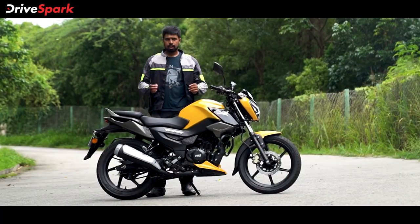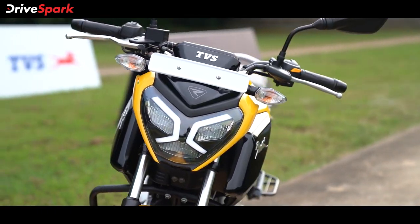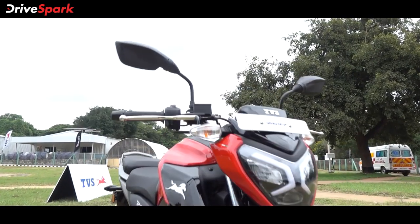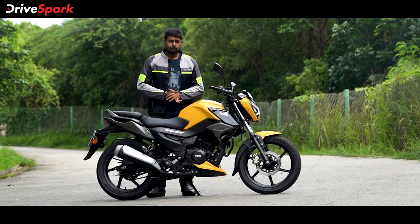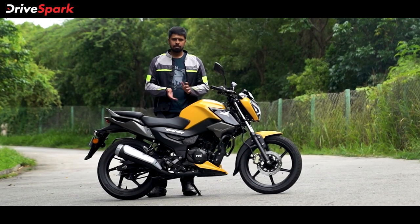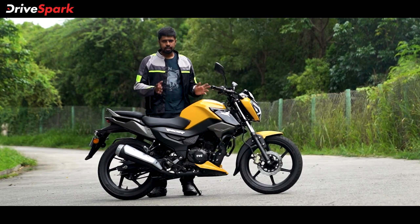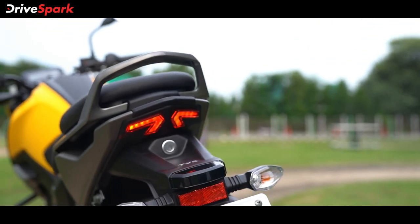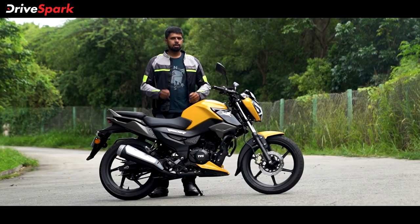There are a couple of things that could have been better. Firstly, the fit and finish — the motorcycle looks great, but an eye for detail will spot a few niggles: some exposed welds that don't look great and some squeaking noises already coming from the motorcycle. We're sure that will improve over time since this is a brand new motorcycle on a brand new platform. The other issue is the indicators — everything else on the motorcycle is premium with LED headlamp and tail lamp, but the indicators are not LEDs. LED indicators could have made the whole package that much sweeter.